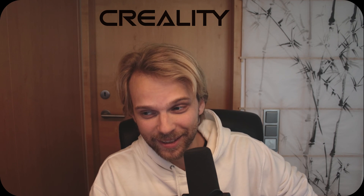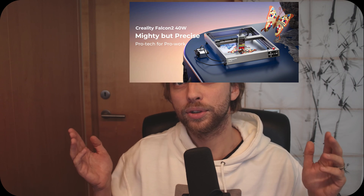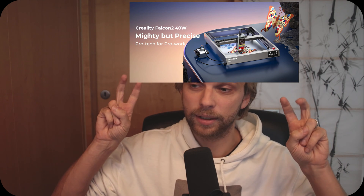Christmas came early. Creality, who are famous for their 3D printers, have reached out to me asking to do a sponsored video on their new Falcon 2 laser engraver.